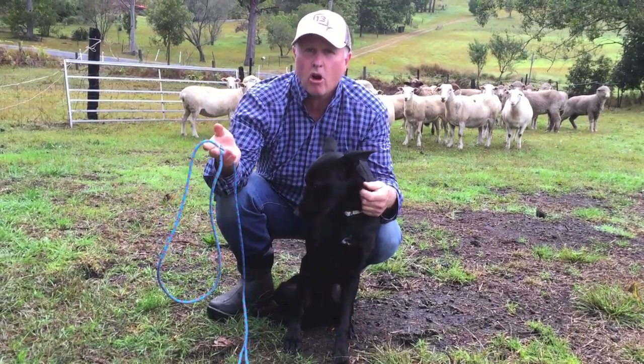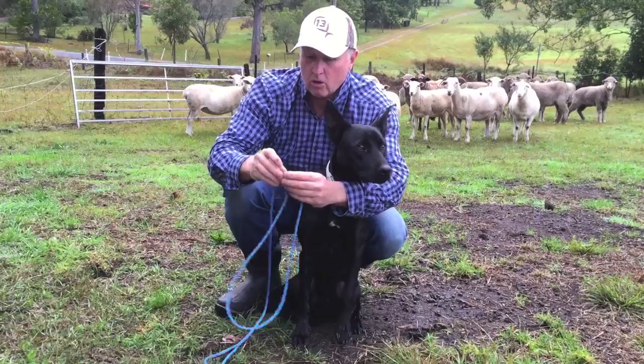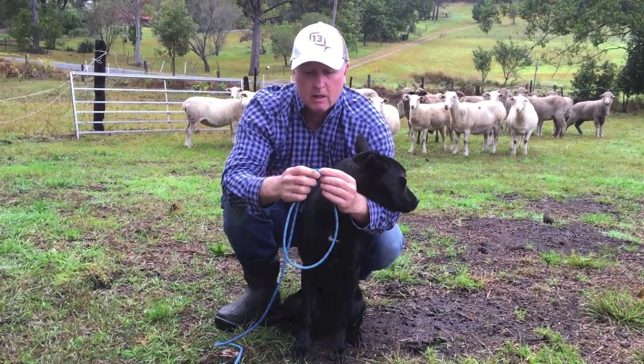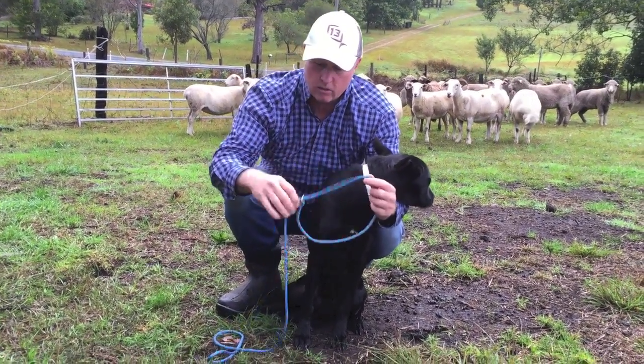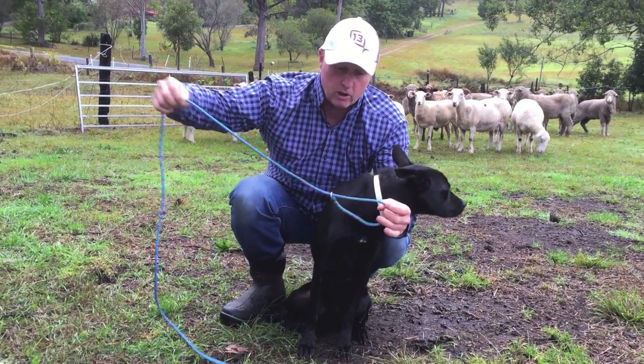A fellow by the name of Mick from Mick's Collars on Facebook has made me up some leads with a ring in them. A little metal ring there so that we can run the collar back inside it, and the main portion of the lead will slip through that.